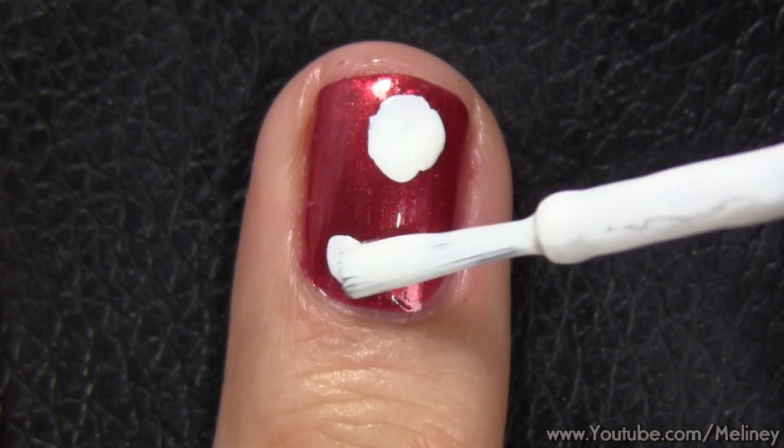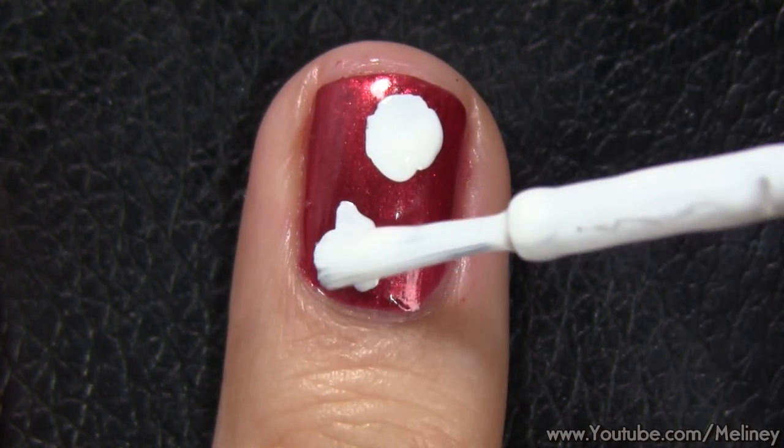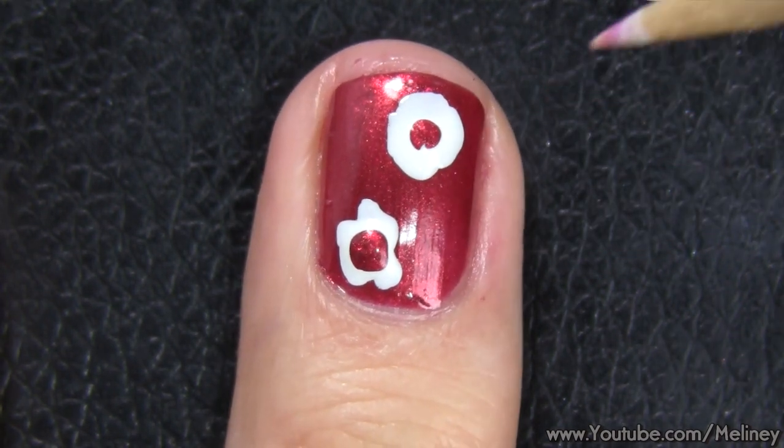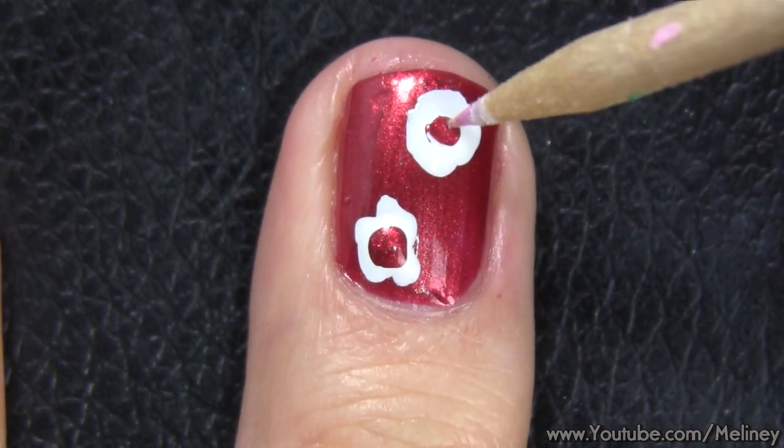Using contrasting colours, for the fingers with the red base colour, start with the white polish as the flower colour and add in a dab of red polish in the centre to create the swirls.